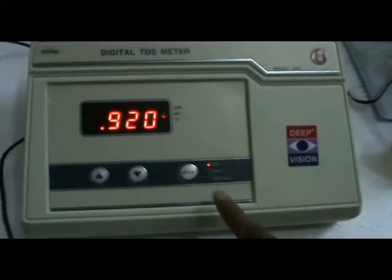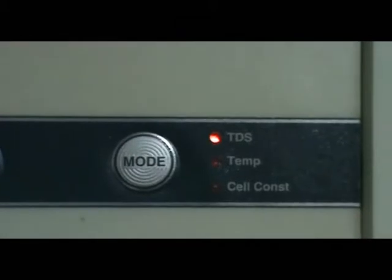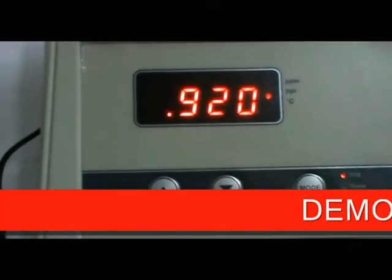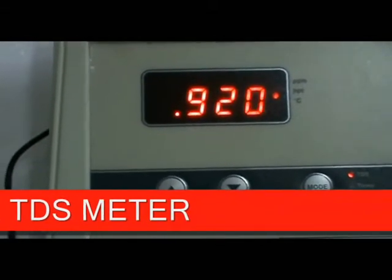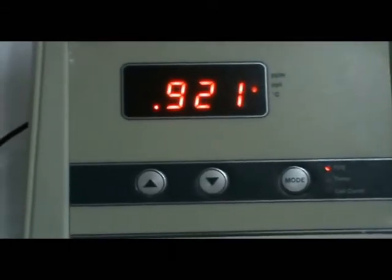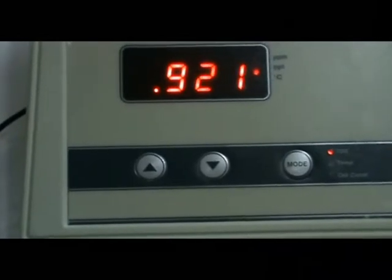Press the mode key and select TDS mode. Dip the electrode, then use the increase or decrease key to set the value. The instrument will automatically set the value. Thank you.